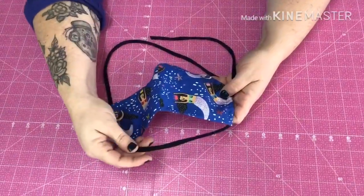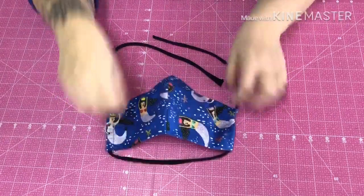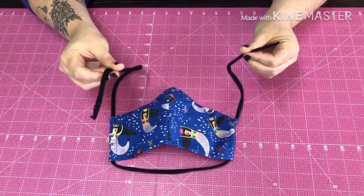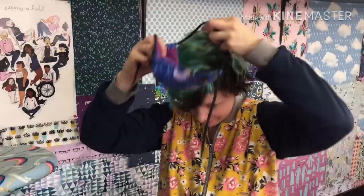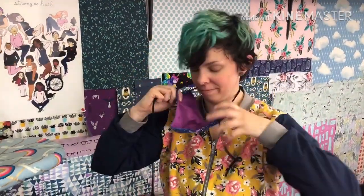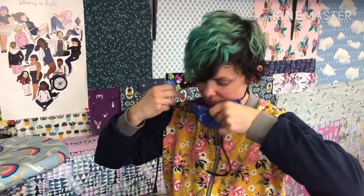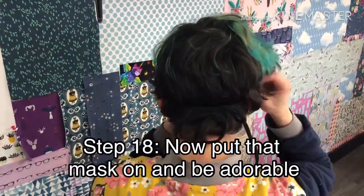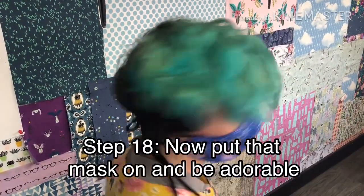This part of the elastic is going to go right behind your neck, and then you're going to use these two ends so you can adjust it and tie it behind your head. Thanks so much for watching our video everybody — now go wash your hands!